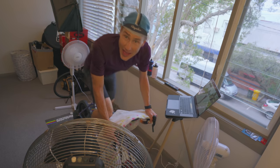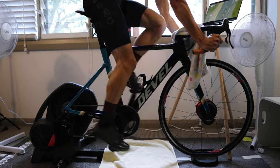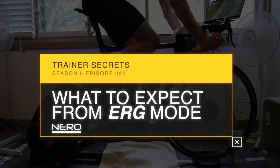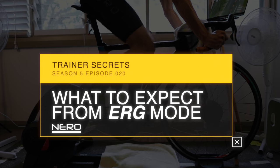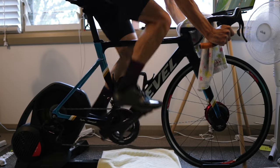How many of you guys have been in that place? Erg Mode — it's like Smart Trainer's dirty little secret that no one is talking about. Well, that changes today.